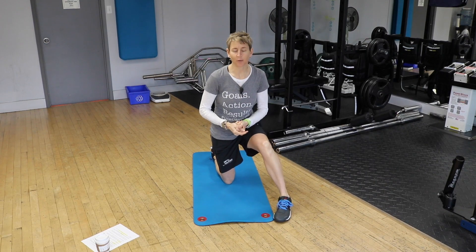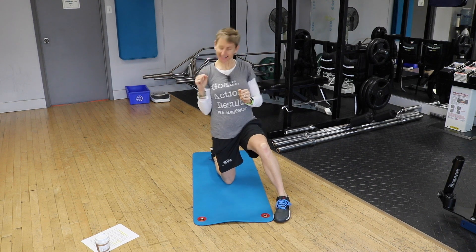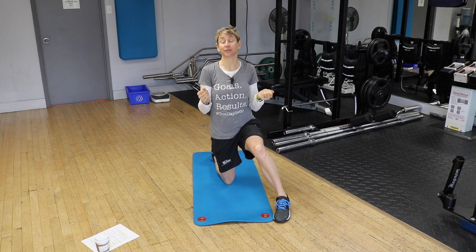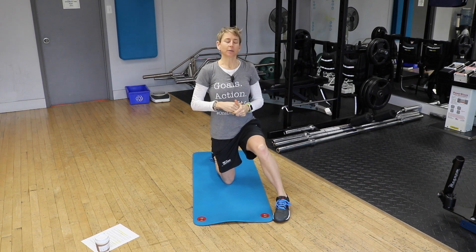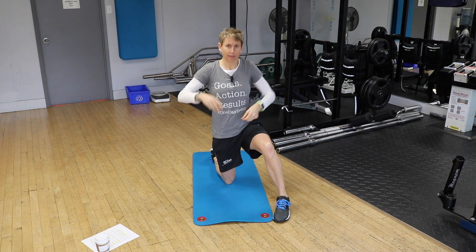Welcome to Goalie Training Pro TV episode 45. I always get excited when it's divisible by five, and this one legit is divisible by five. We are talking about something that is more important than core strength for a goalie today.